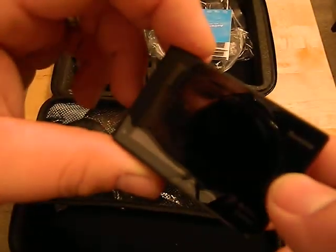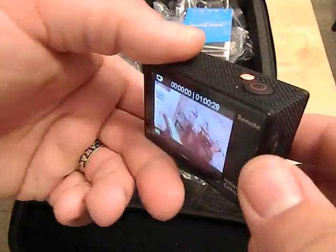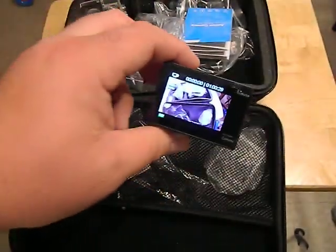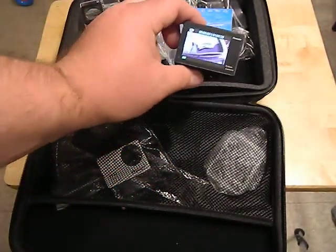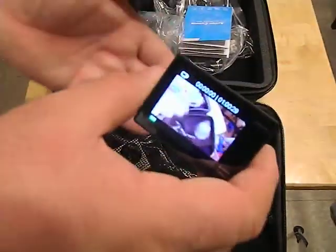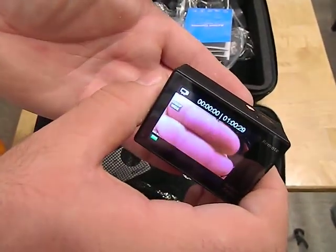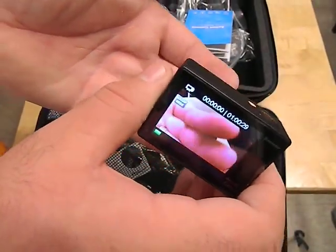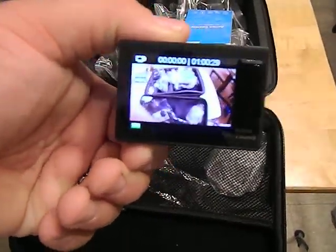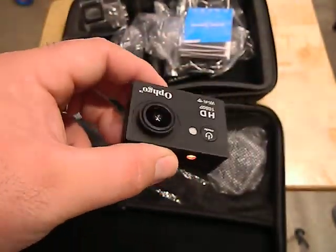Cycling through the modes is very easy. The viewfinder is easy to read and shows up very well. It focuses even up close on things — very good focus even at close range distances. It's got that kind of fisheye wide-angle lens, so if you're working very close up to things you can still use it effectively.